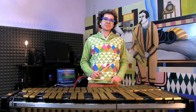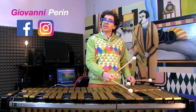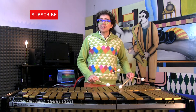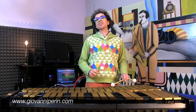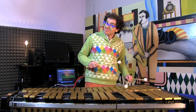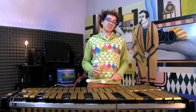Hi everybody and welcome back on my YouTube channel. I am Giovanni Peri and today we are still working with the minor blues form. I will show you how to play a chord tone solo using extensions, plus some other scale solo techniques that you can use for embellishing your lines.